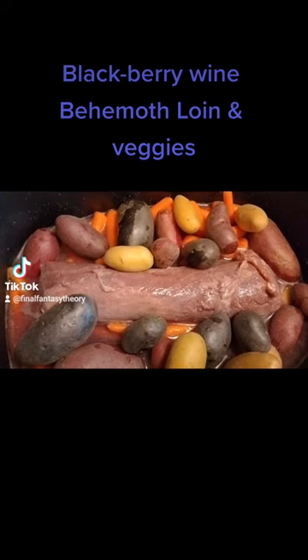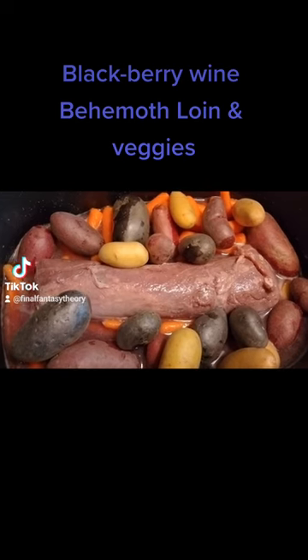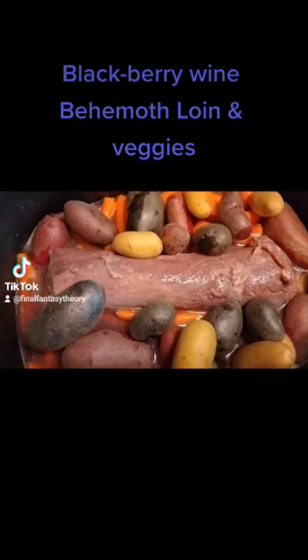Go ahead and add whatever vegetables you want. I myself always go with potatoes and carrots. And because I'm a little bougie, I go with nice, cool, awesome purple potatoes.